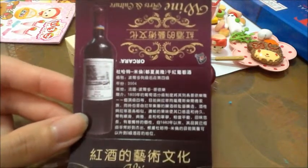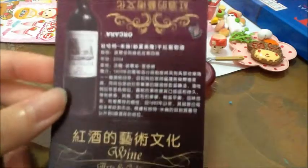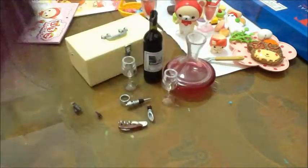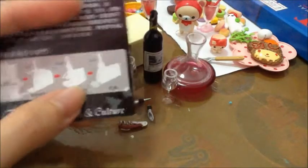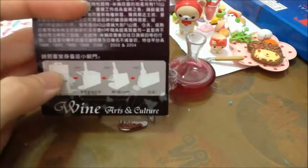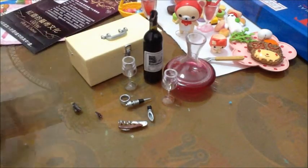And this is the last set. I got this Okara wine set. Here is the card that came with this set. For this one, if you fold it like this picture, you will get this wine bottle standing. But I won't fold it — I want to keep it like this.